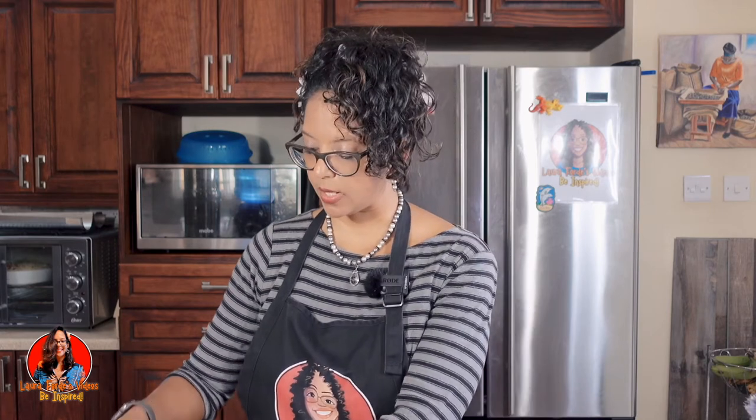Alright, so what I'm going to show you today is how to warm up your taco shells without them losing their shape. Now I did a video on this some time ago, and in my previous video what I showed you is that you can roll up some wax paper and put it between the shells so that the shell does not collapse.